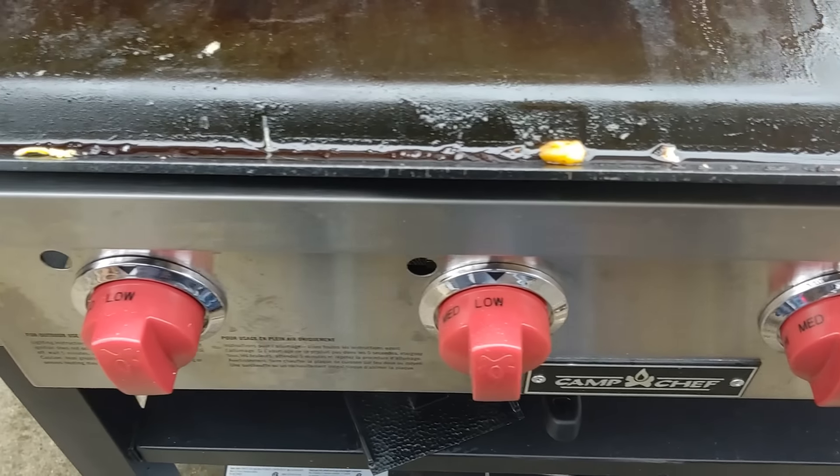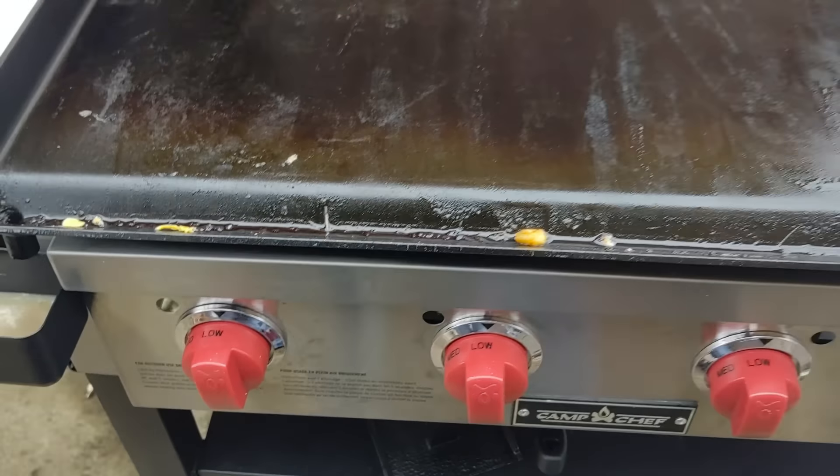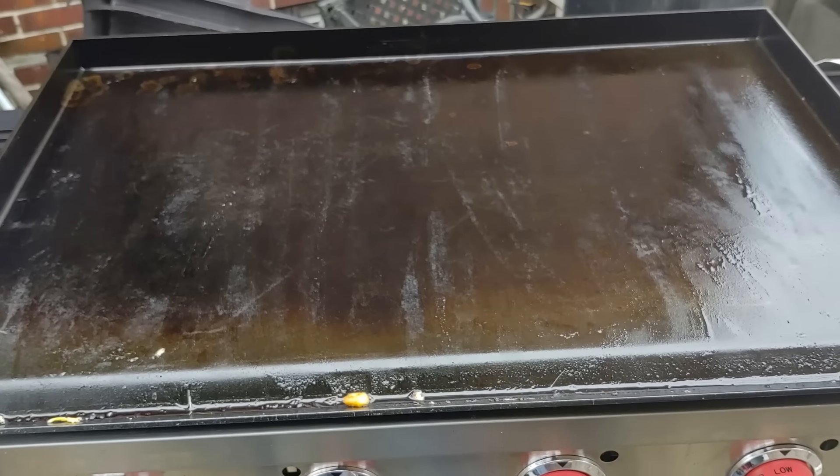A little bit of housekeeping before I start. I don't work for Camp Chef — I just have a YouTube channel all about griddling, but they did send me this for free, so take that with a grain of salt. There's no obligation, I don't have to say nice things. They said I can be honest and I will be honest. I also did own the Camp Chef Flat Top Grill 600, their model before this, and that's what I shot my first 200 videos on — that might be why they sent it for free.